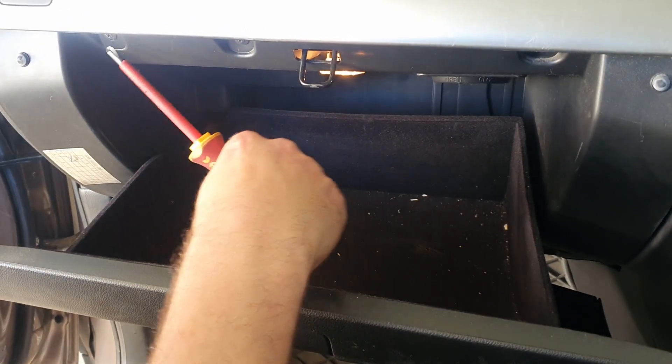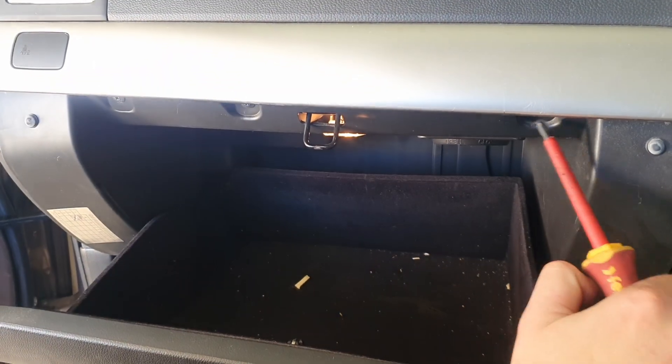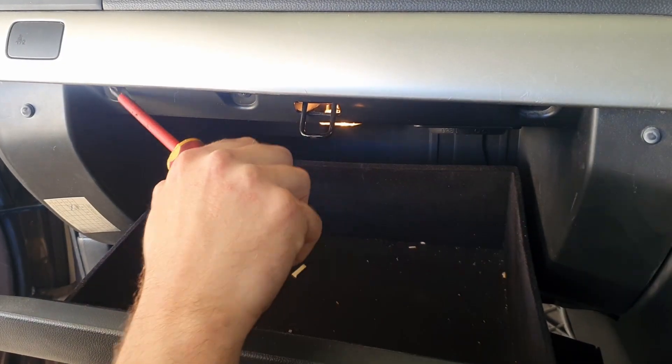Once you've done those, you need to get these three out as well. This is the glove box, so you pull the glove box down and then there's three bolts that you'll need to do there, so I'll do that.